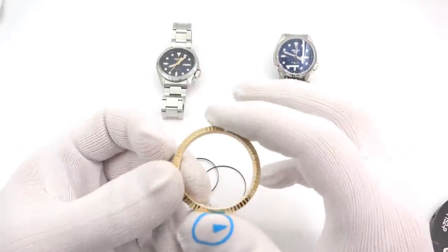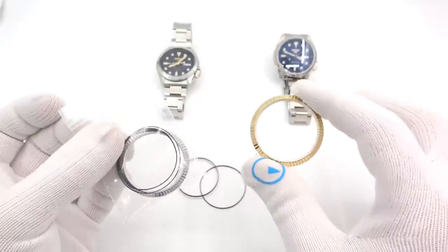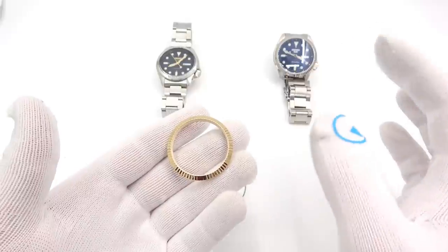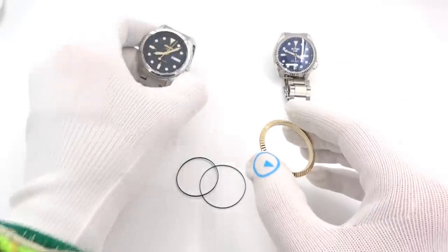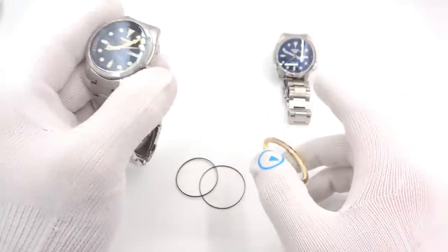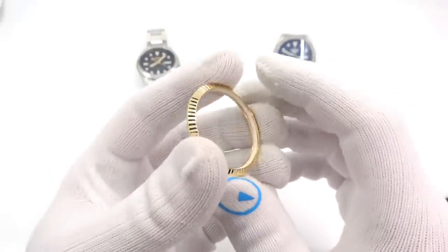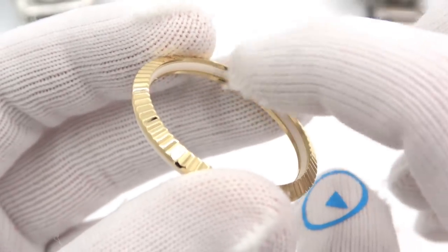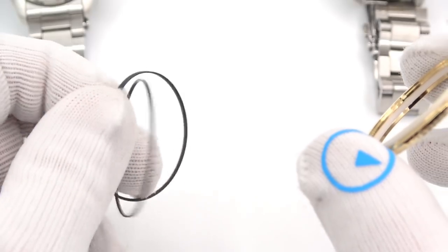I'm going to open the gold one just to show you what you get. You get a fluted bezel — either gold or silver, your choice; they're both the same price at $29. This is not like a conventional snap-on bezel that you use for an SKX diver. The bezel comes with two gaskets: a gasket for the crystal — you can see the white gasket here, this is where the crystal seats — and a gasket on the backside that presses into the case. I also include the same two gaskets in black.